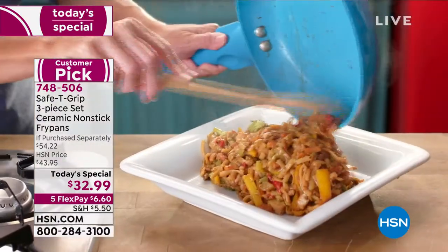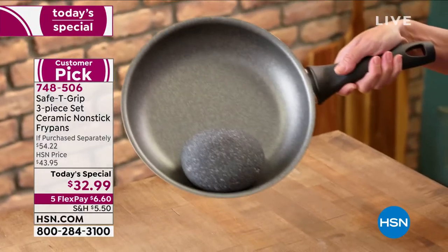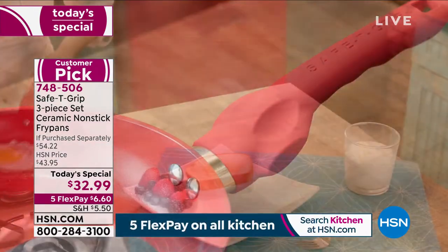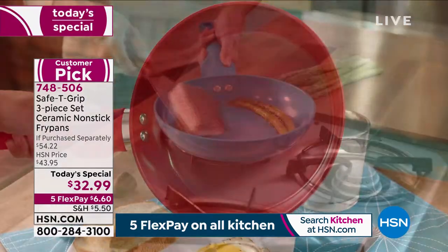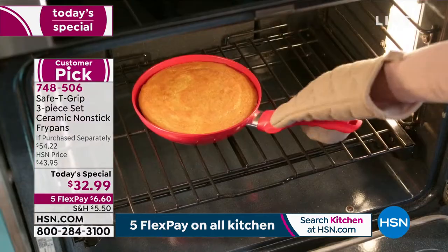What we have for you is the Safety Grip three-piece set of non-stick ceramic fry pans. These are durable, easy to use, and easy to clean. But one of the best things about them is that the handle is ergonomically designed — it's actually easy for you to hold on to.